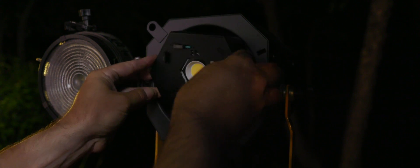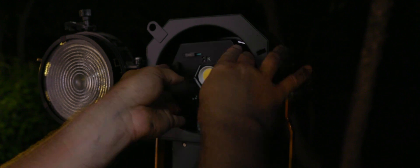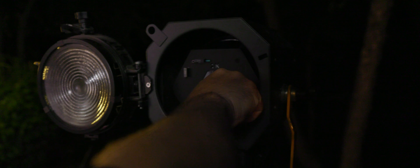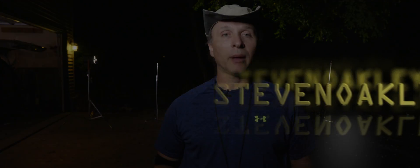So should you get one or a couple of these for your old lights? It depends. It's going to be up to budget, and whether the benefits of these bulbs outweigh the price in terms of power, heat, portability, and other factors you have to figure out when doing your normal jobs.